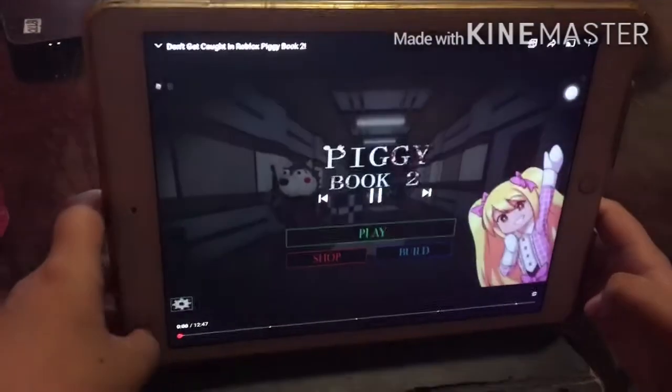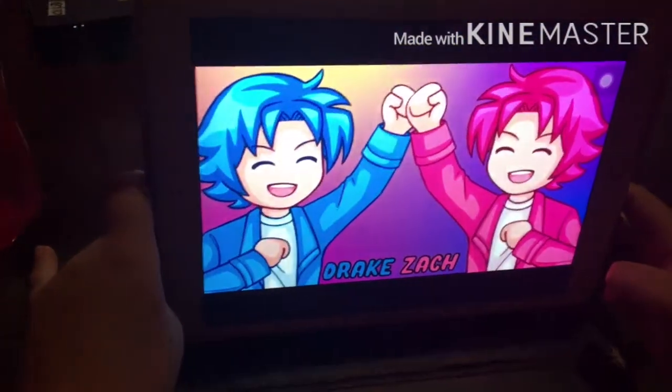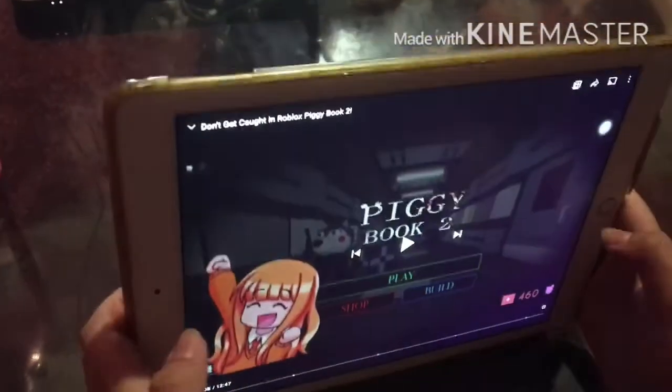Hey guys, it's Alex. And Zach. And Drake. And we're the twins. And I'm Jade. Deadline. And I'm Charlie. What's the Jax?